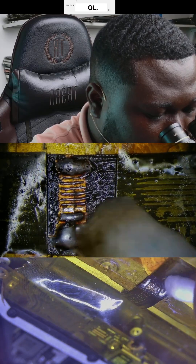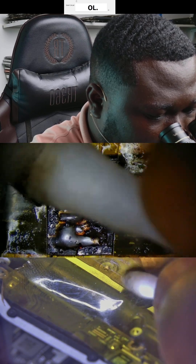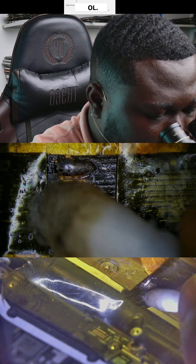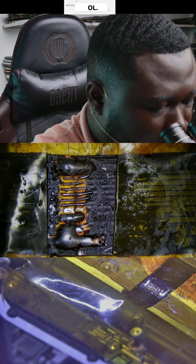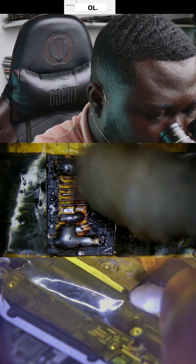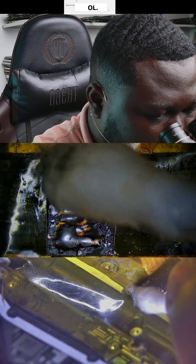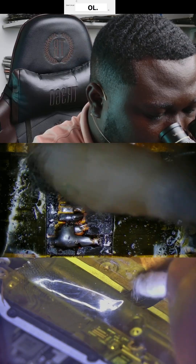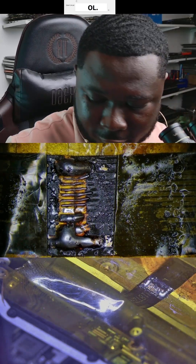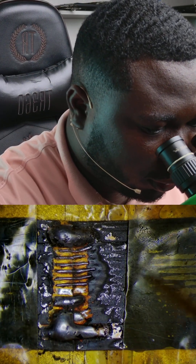Now we are done. You need to clean all of the flux with some alcohol, and make sure we have eliminated most of the flux residues. Then after, we are going to check with our multimeter if we have all of the circuits.